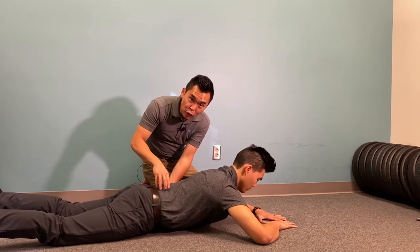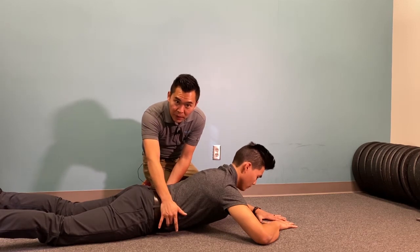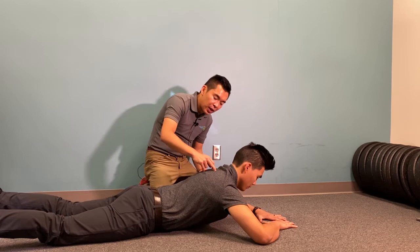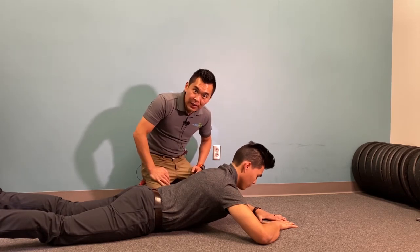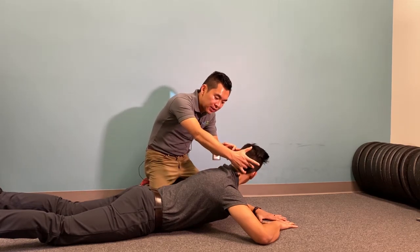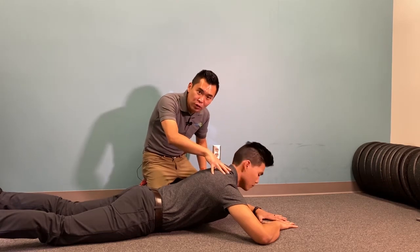For those low back pain patients that I recommend this to, you're going to feel quite a bit of core engagement too. So hold this position, get tall. Hold it for the recommended time that I tell you to. And try to turn your head side to side — this is to assure you you're not using your neck too much while doing this.